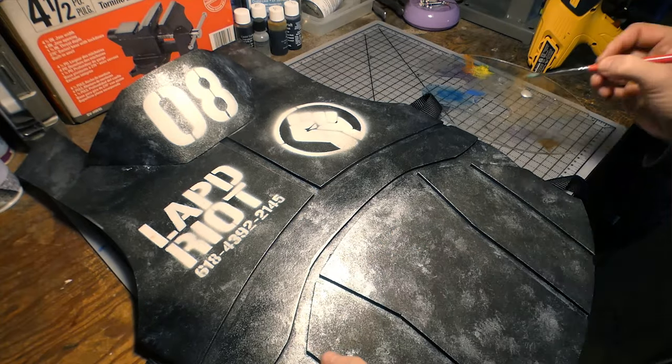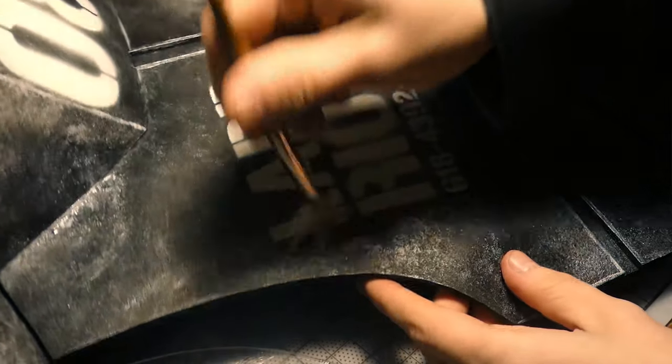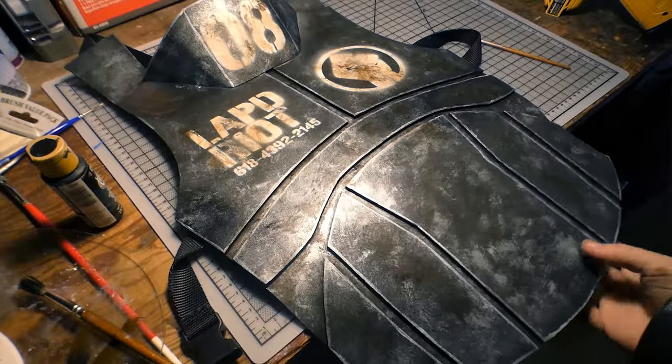Now I can do all the highlights and weathering. For the highlights, I took a flat tip brush and added more metallic silver on all the edges to make them pop. And since this armor comes from a post-apocalyptic wasteland, it was only fitting to dirty this armor up. I took some black and brown paint and thinned it down with some water, used a round brush and dabbed it all over the place, especially on these white decals. I also took some of that paint and water mix and gave the armor some more weathering in all the crevices.